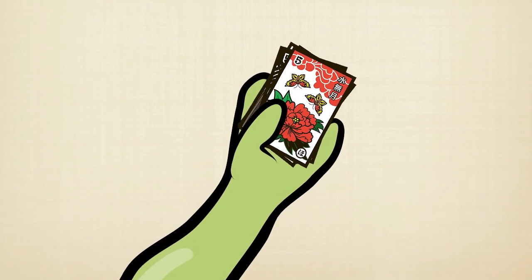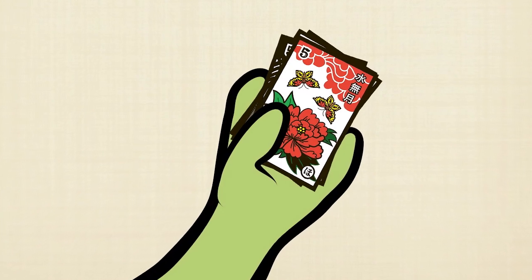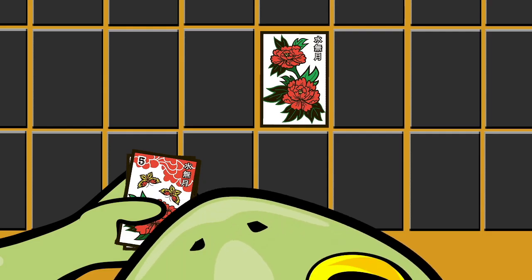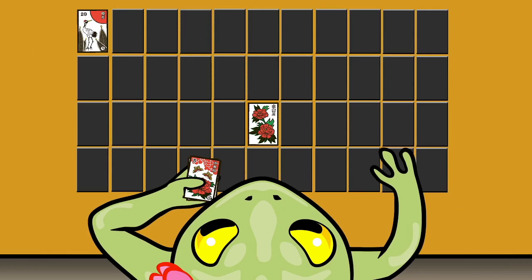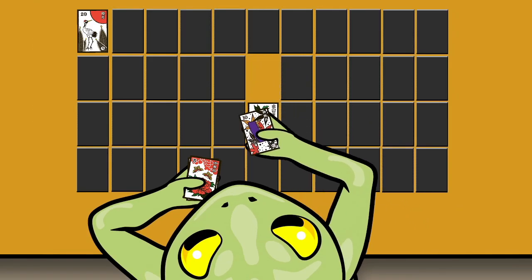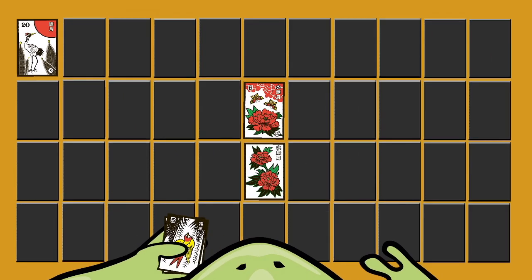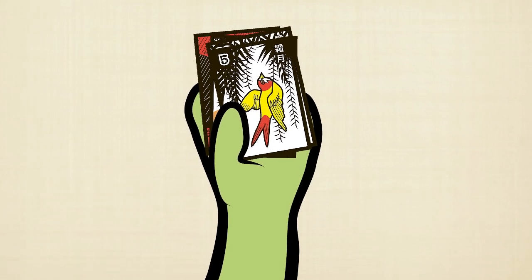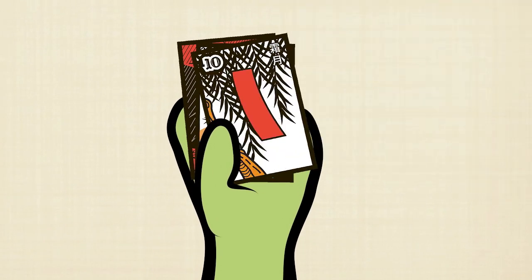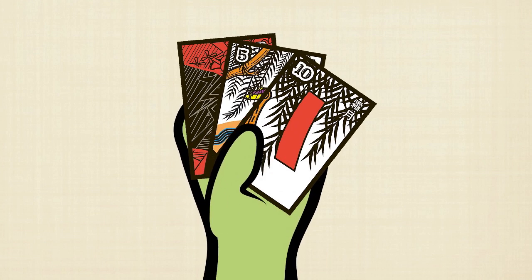Look at the next card from the top of the drawing stack. Remember, the goal is to arrange the cards in columns of the same suit. If the card matches the suit of a card that is already face-up in the field, exchange the card from the drawing stack with a face-down card in the same column. Now both cards of the same suit should be in the same column. If the card you reveal from the drawing stack is from the November willow suit, set it on the side. Now you should have one less card to draw from in the drawing stack.